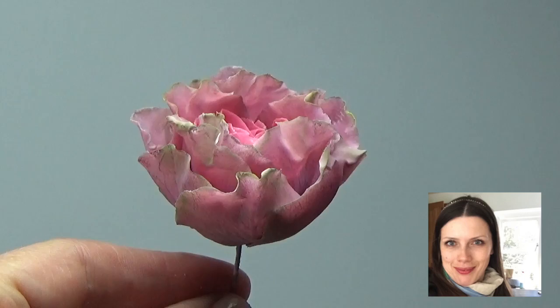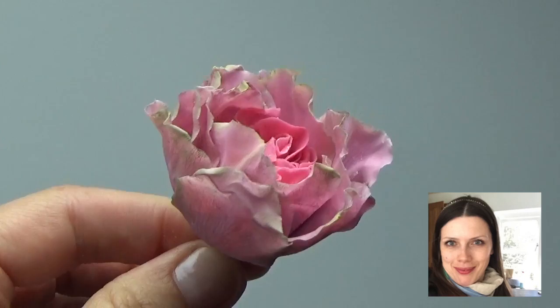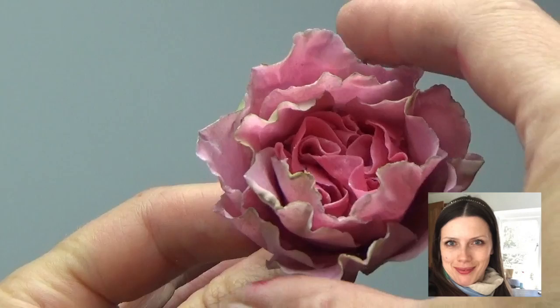I just want to make a bit of a disclosure before you watch the whole video. This gold porcelain is really nice, but it's not the same as Modena — although it rolls really thin and is easy to work with, it's not quite as invincible as Modena is.